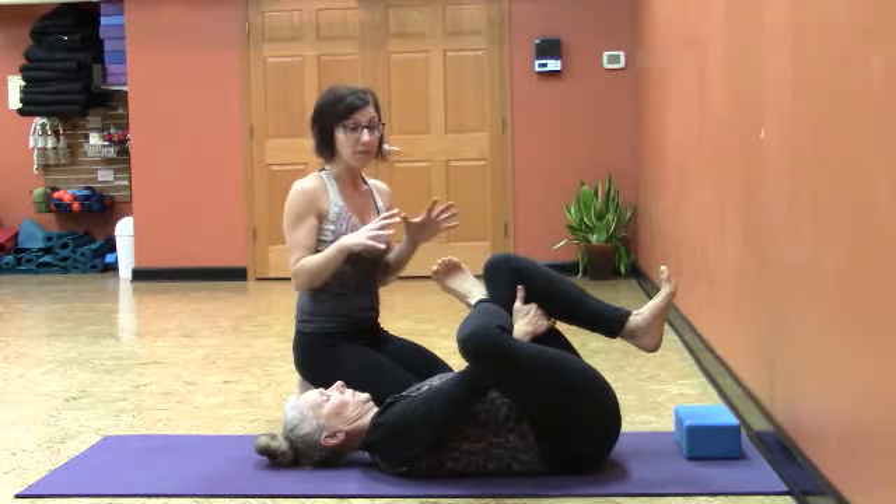I would encourage you to hold this posture anywhere from 30 seconds to even a minute or more, depending on what you're feeling and how comfortably you can hold the pose without causing tension.